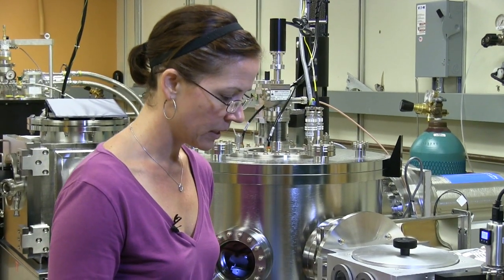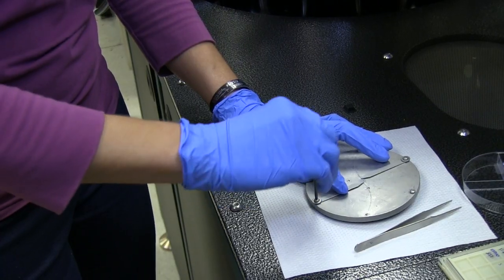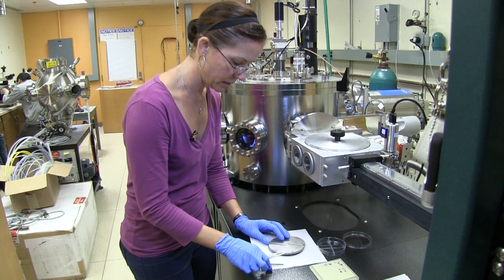So now what we're going to do is load the next sample carefully. Tighten the screw, making sure not to torque it too much. Then you move the other arm into place — I need to loosen it a little bit.